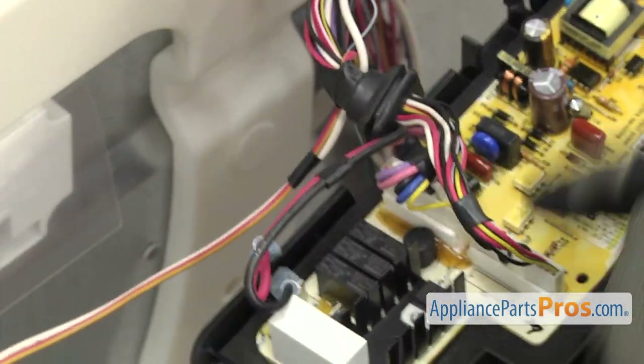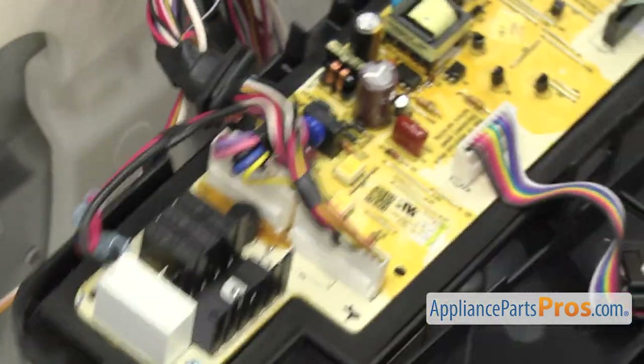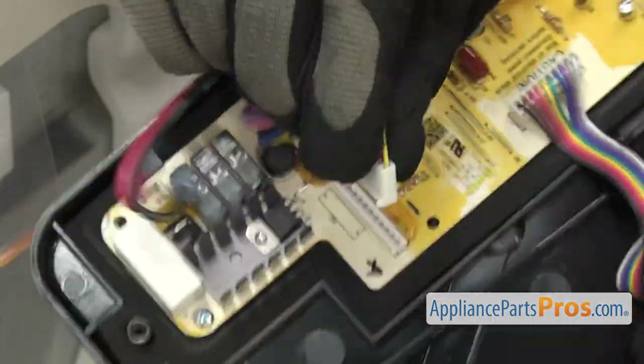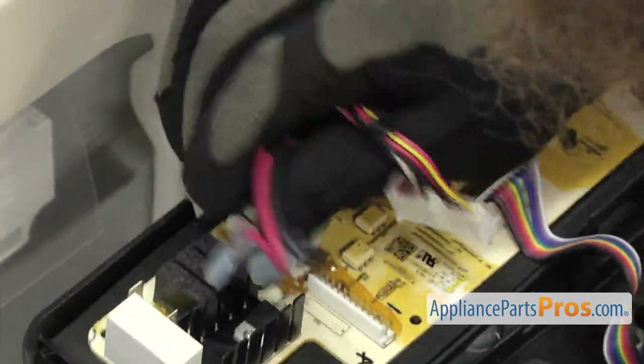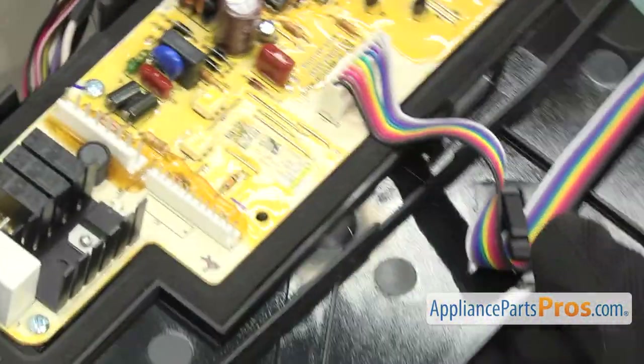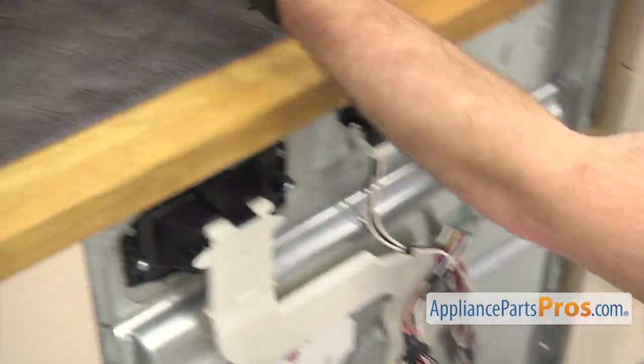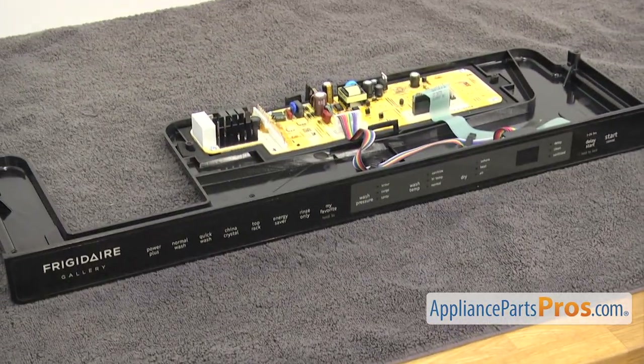Then we can disconnect the wiring harnesses on the control board. All you have to do is carefully pull them up. Once you have the wires off, we can set the control panel assembly on a towel on the counter so we don't damage it and change the part.